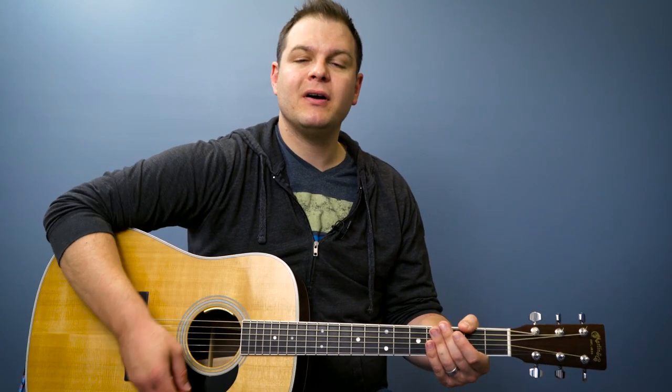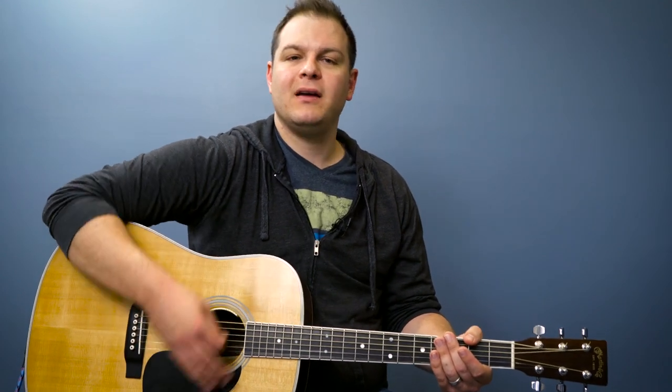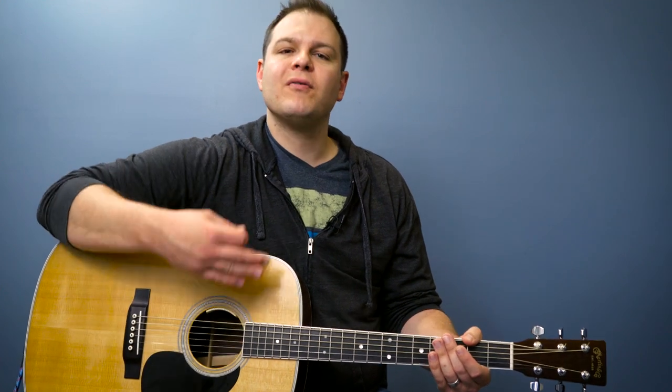Down, down, up. Up, down, up. Down, down, up. Up, down, up. One, two, three, four.